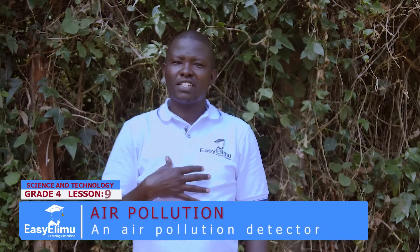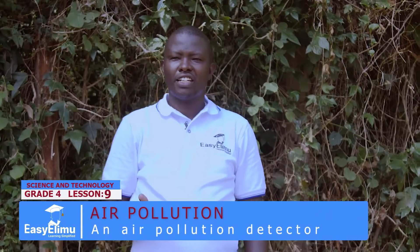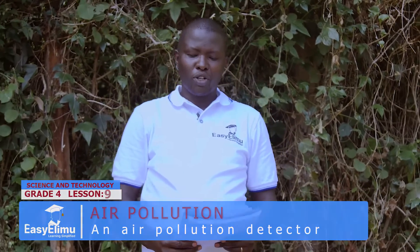Hello learner, my name is teacher Jonathan. Welcome to Easy Elimu Learning Simplified. Today we have an outdoor lesson on an air pollution detector.